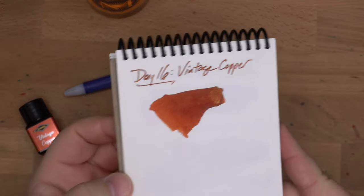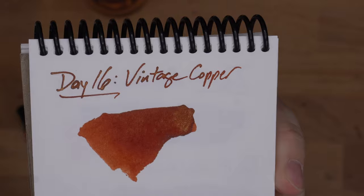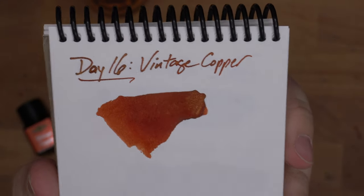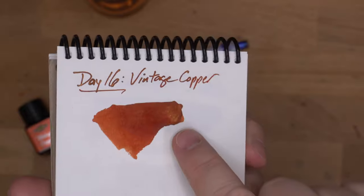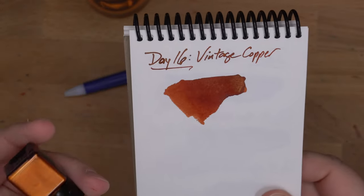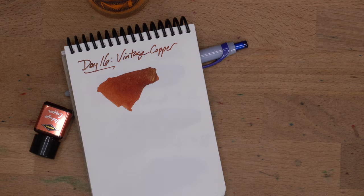Okay, so this is Vintage Copper, and that is a really nice looking ink. You can see where I put down a ton of ink — it has turned very almost brownish. But down here it's still a little bit brown, but also kind of that orangey copper color. And I think it's a gold shimmer in here — not a huge amount, but there's definitely plenty there. So let's see what we have that's close in the shimmers, and maybe I'll look at oranges or browns too.